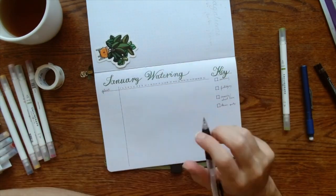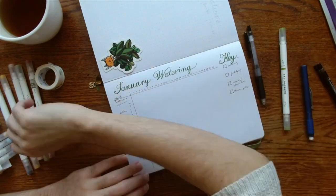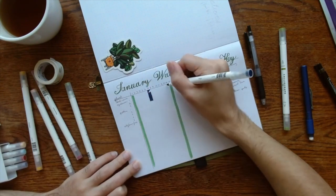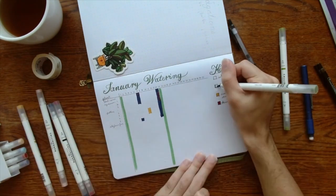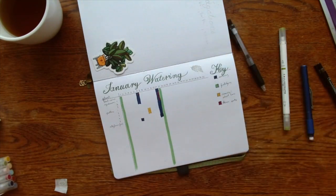This is for your more finicky plants, or for those of you who don't have quite as many plants as I do. You can fill it out with the plant names on the left and the days on the right, and fill it in as you need. I fertilize twice a month, so I went ahead and made that whole column green to make it easier to remember which days I'm going to fertilize that month.